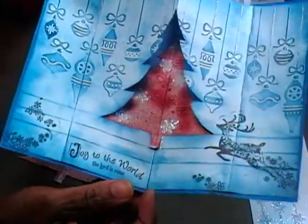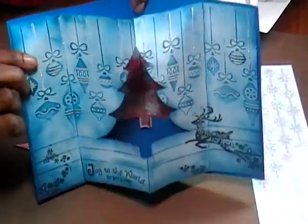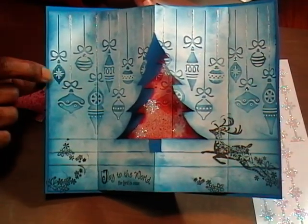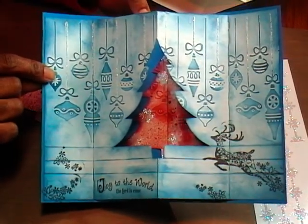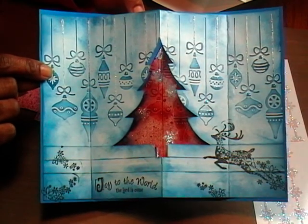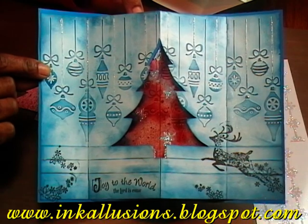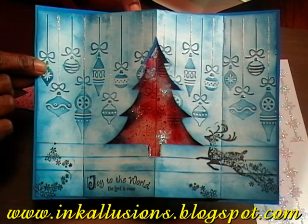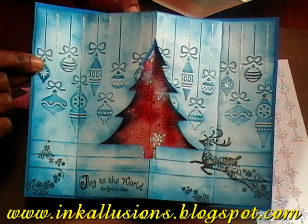I want to use my Cricut and maybe cut some ornaments or snowflakes to hang inside the aperture. Although this is a very rough draft of my first Cuddlebug Holiday Folder, I am really liking it. Thank you for joining me in the lab today. I hope you learned a few techniques to try on your Christmas cards for this holiday season. Please remember to visit my blog at inkillusions.blogspot.com for more creativity and inspiration. Because it's beginning to look a lot like Christmas — until then.